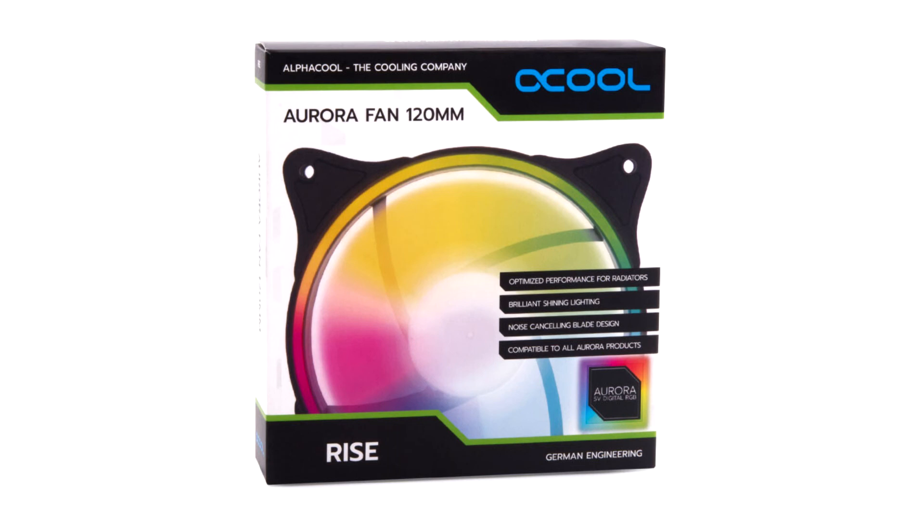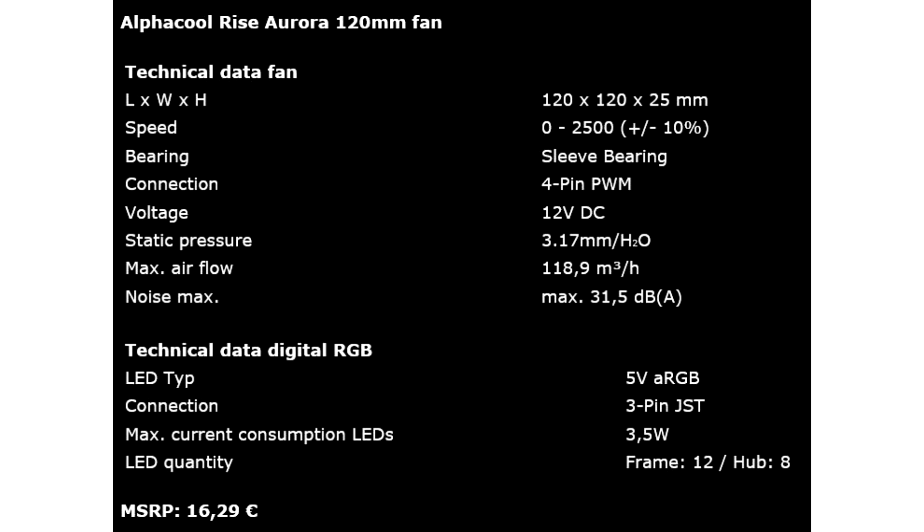The unique and classy lighting is created by 20 digitally addressable 5V RGB LEDs distributed across the frame and on the hub. Thanks to recessed diffusers, the light is evenly distributed, spot illumination is avoided, and individual LEDs are no longer recognizable. The digital RGB lighting is controlled via a JST 3-pin connector. An adapter can be used to allow you to attach the fan to motherboards and controllers.